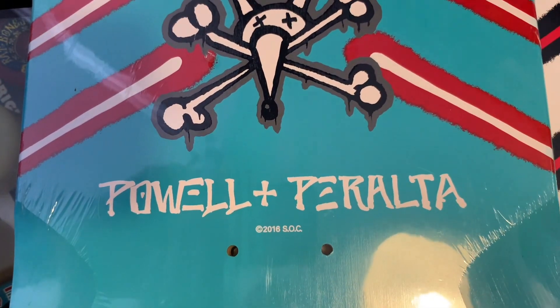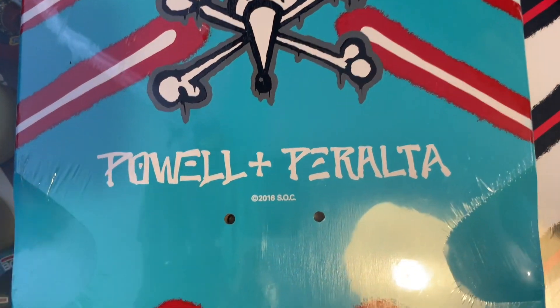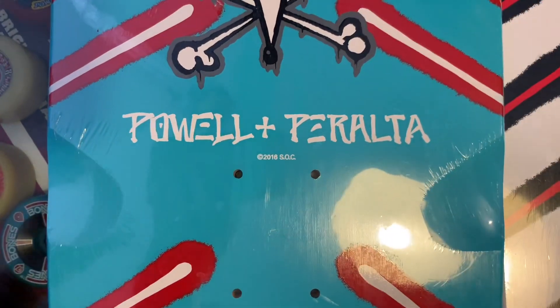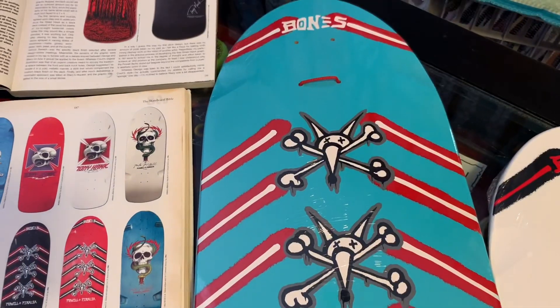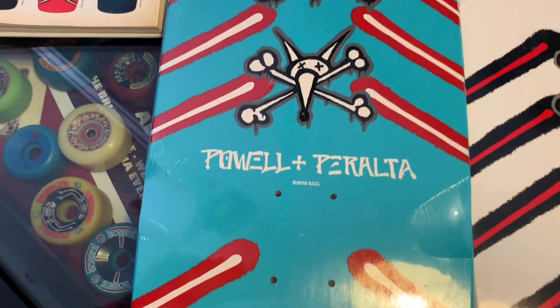There were a few reissues done before these guys came around. They had just 'Powell' on top where it says 'Bone' — they just said 'Powell.'